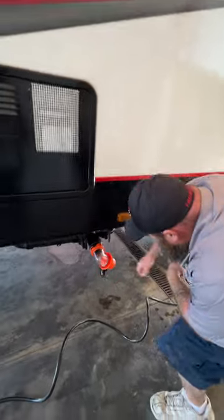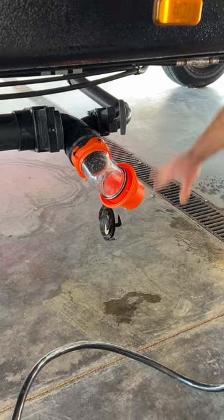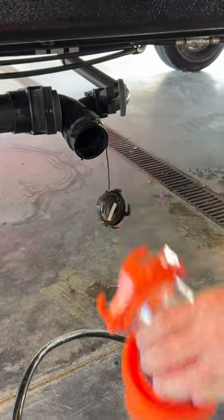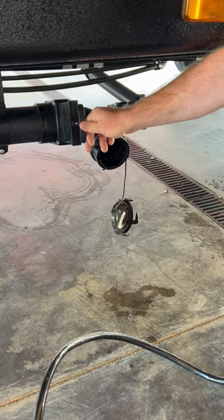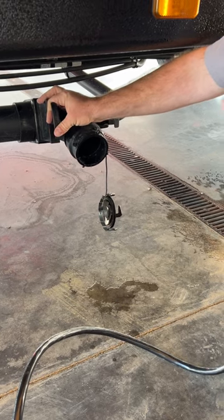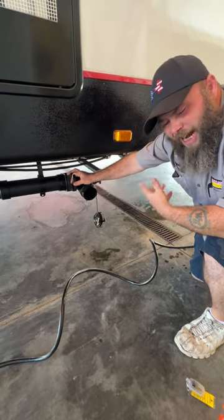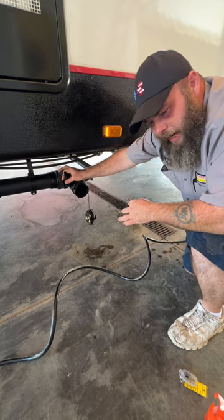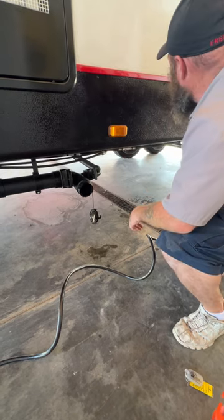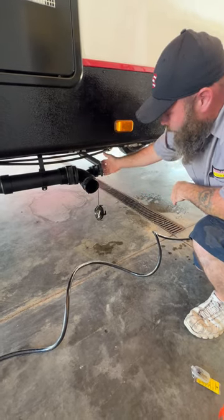Down below that is basically where you would go to dump. I've got a clear elbow on here so we can try to drain the water without it going all over the place. Your sewer hose would connect to this end and go into the ground. You've got your black handle for your black tank and a gray handle for the gray tank. When you go to dump your black — which should always be first — you're also going to do a tank flush: it's a sprayer inside the black tank that sprays around and gets all the nastiness out. Once you're done with your black tank, close that off and open your gray to drain it.